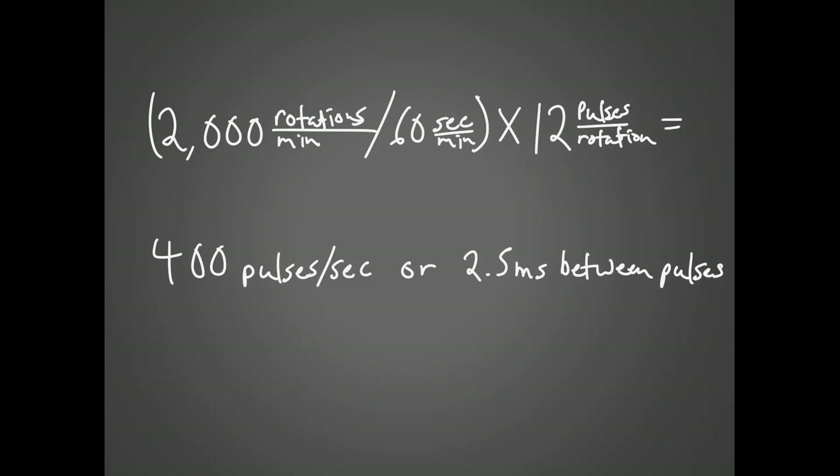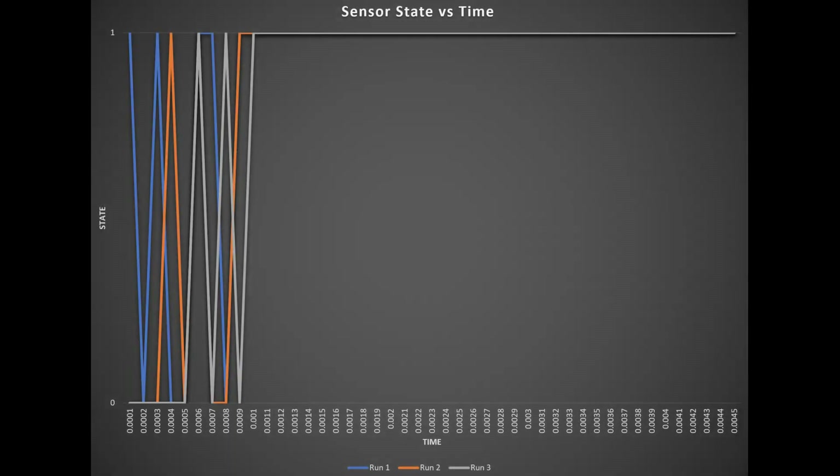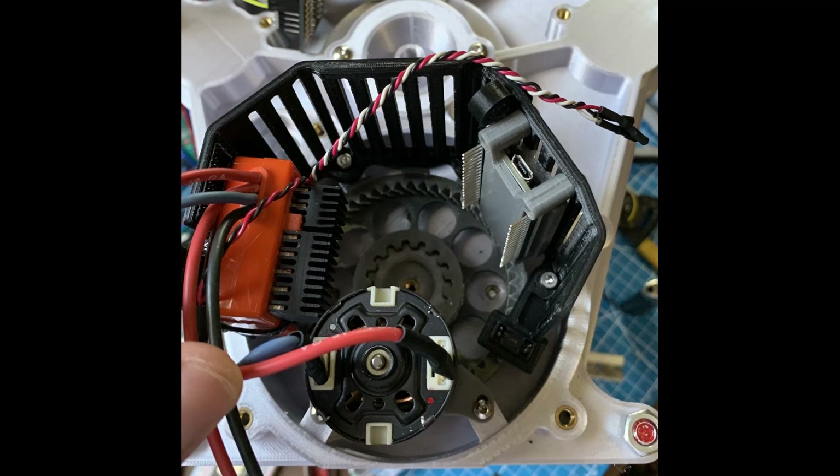I then measured the sensor state and the time elapsed in 100-microsecond increments and discovered it takes about 0.75 milliseconds for the photo interrupters to change state reliably, which seems a bit high, but I'm going with it. I'm sure there's a better hardware solution I'm not aware of, but for now it seems to work.